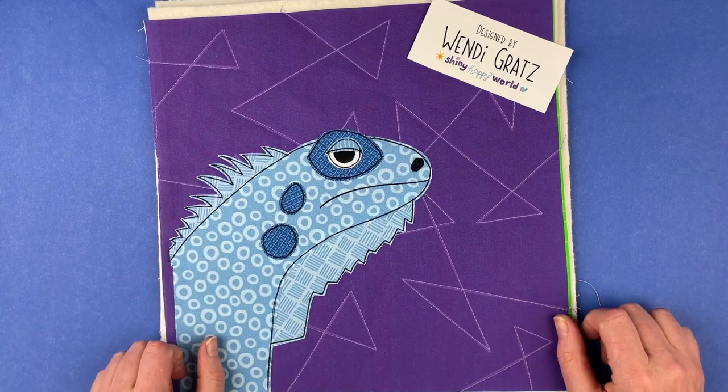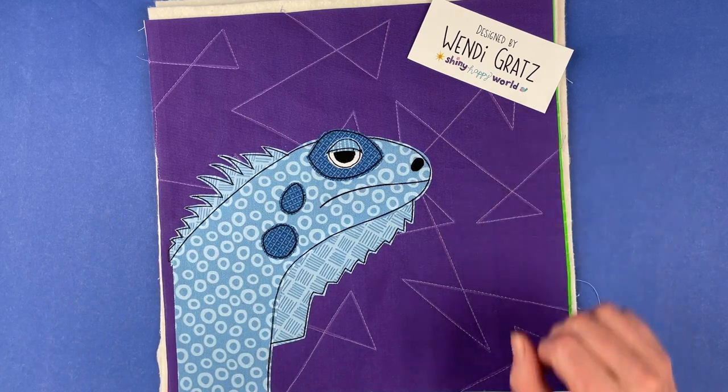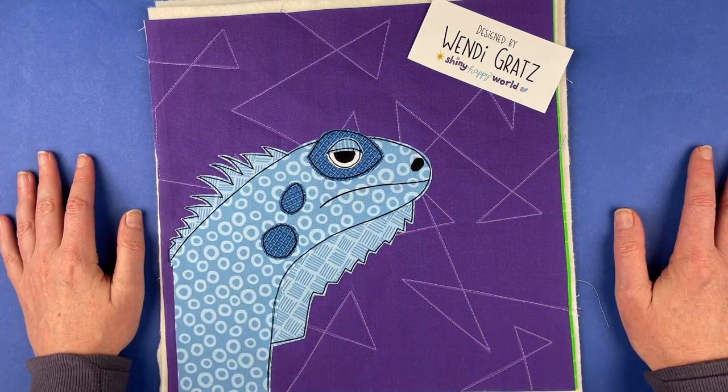So that is how you make this iguana. I hope you have a lot of fun with it. The pattern is available at shinyhappyworld.com — there's a link in the description below. I'm Wendy and I will see you next time. Thank you very much.